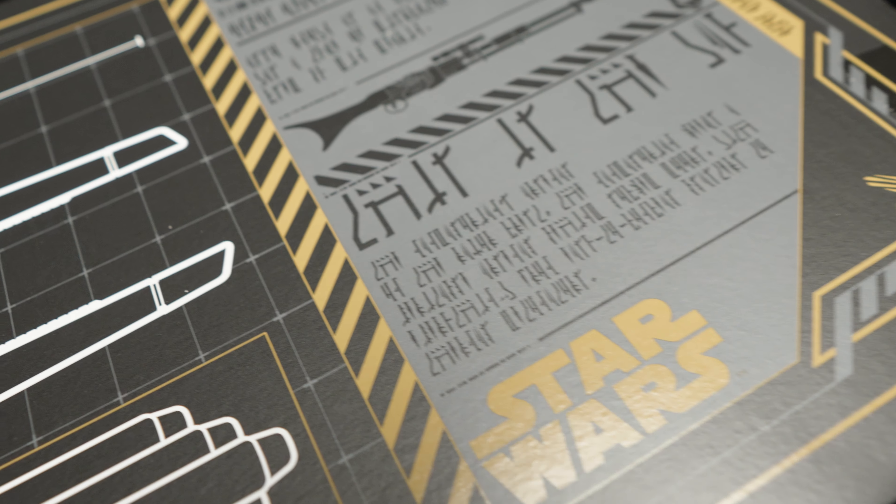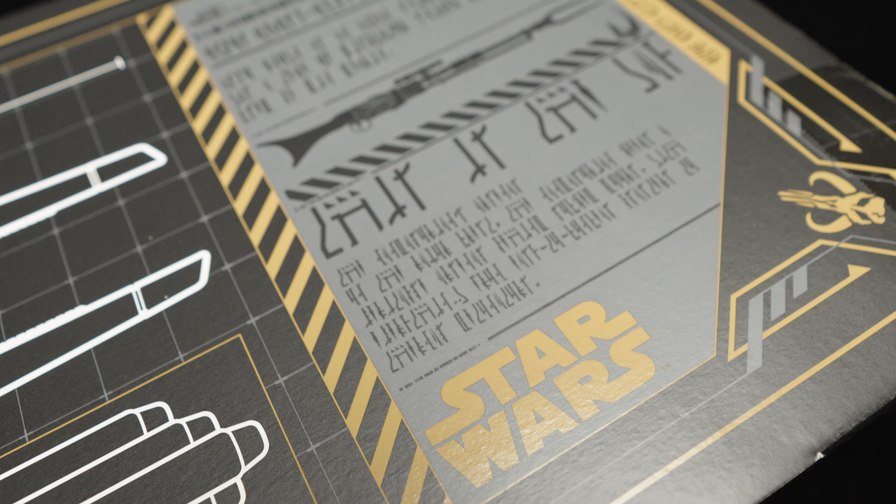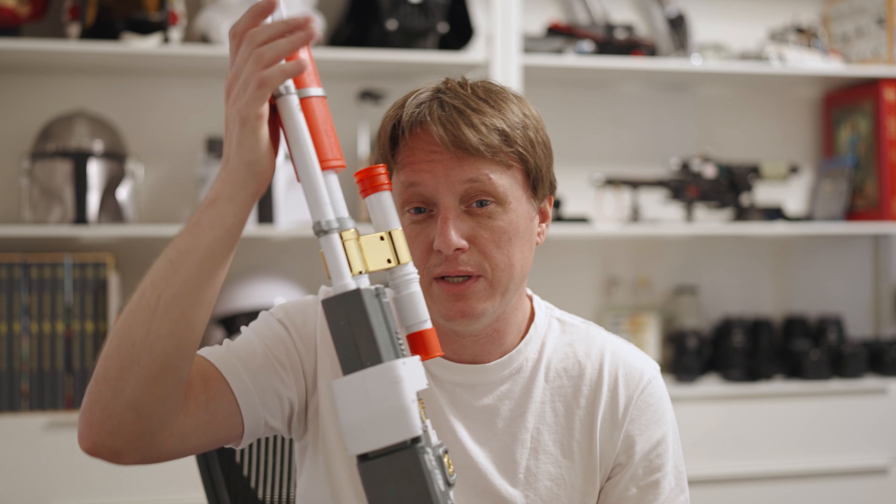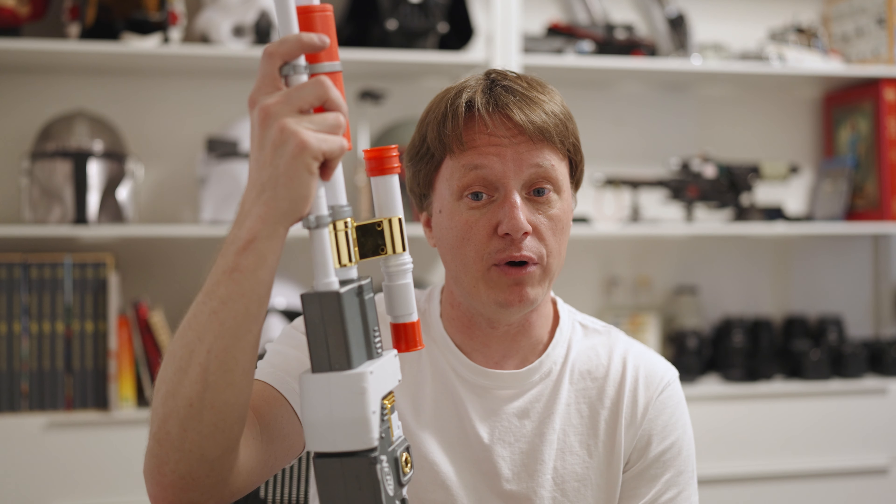So there you have it — the Amban Phase Pulse Blaster from The Mandalorian, also Boba Fett's old rifle. If you want to get one, they retail now around $130, which is pretty steep for this kind of colored Nerf gun. But if you want to repaint this and display it or cosplay with it, it would probably cost more to build this from scratch and have one that works.